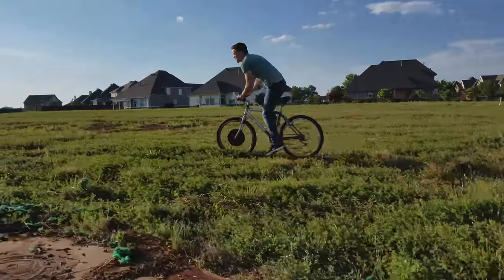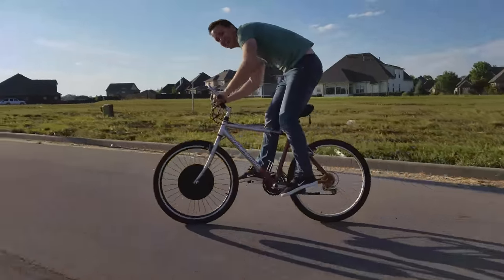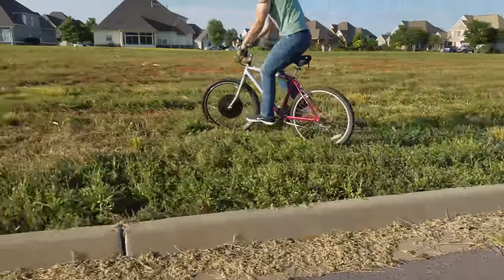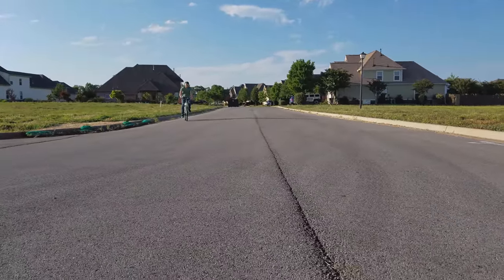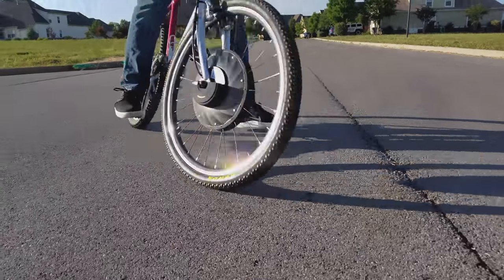Lastly, if you download their app and connect via Bluetooth, it shows your live speed, distance, and other settings. Riding around with that extra weight in the front isn't a big deal at all — you definitely get used to it and can still have some good fun. Overall, this is a nice kit to convert your ordinary bicycle into a sweet, cool e-bike at an affordable price.